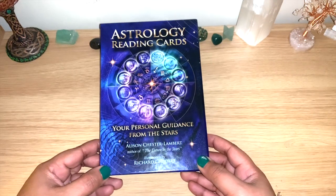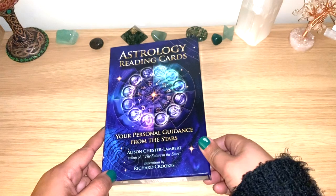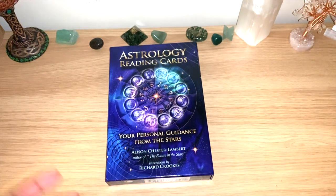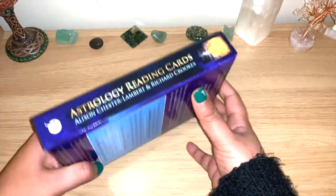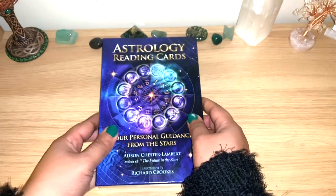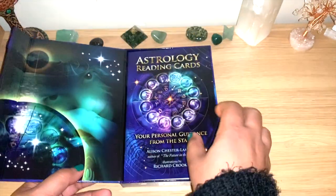The illustrator is Richard Crookes. This is an astrology deck — just 36 cards, but enough information because you have the zodiac signs, the planets, and the houses. That's something I was really looking forward to. You can see here it comes in a sturdy box, a little bit bigger than normal.